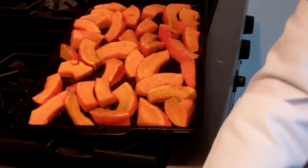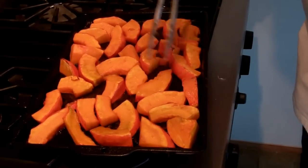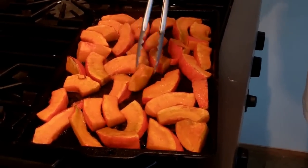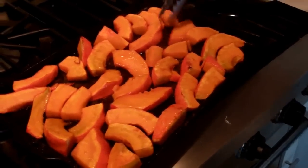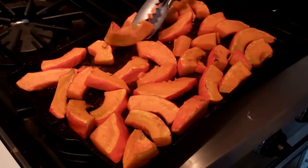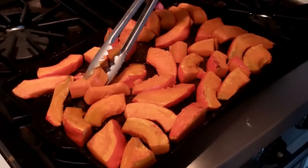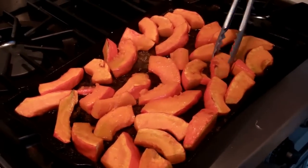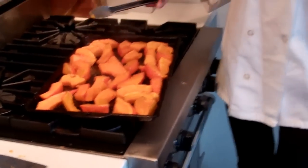Well, it's sizzling nicely. I'm going to turn it over. I would like it if it was a little browner, but I don't want it to get too soft. So I'm going to turn it all over so the other side can cook through, and I'm going to turn up the temperature a little bit so it browns a little more. We'll put it back in for about another 15 minutes.